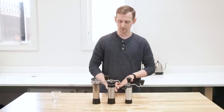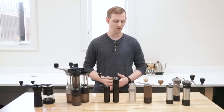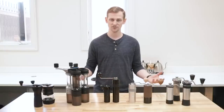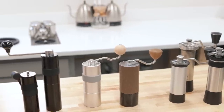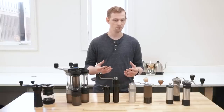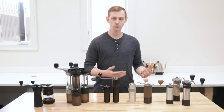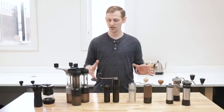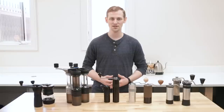So there you have it — that is our whole premium hand grinder lineup. We hope this video has helped you understand how they all compare to each other. We really feel they're all on a fairly level playing field, with strengths or weaknesses for specific brewing methods. All of these options are perfect for somebody looking for a really good, solid home grinding experience. Hopefully this comparison helps you figure out which one is best for your needs — whether you're looking for something great for espresso, drip coffee, or somewhere in between. If you have any further questions or need help deciding, reach out to our sales team and we'll be happy to help.